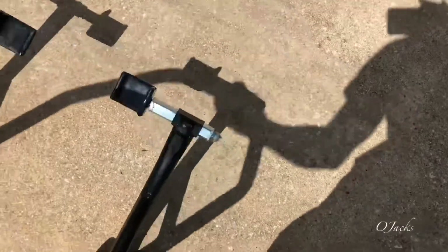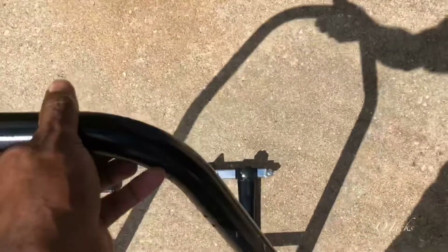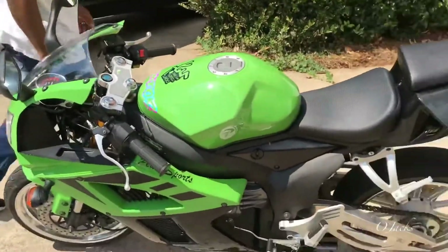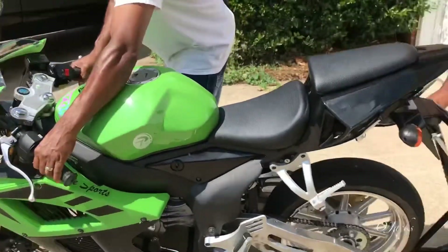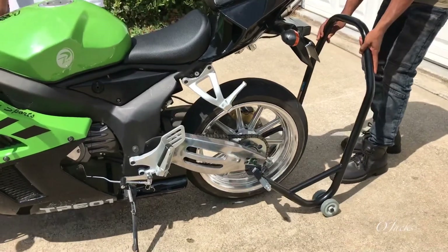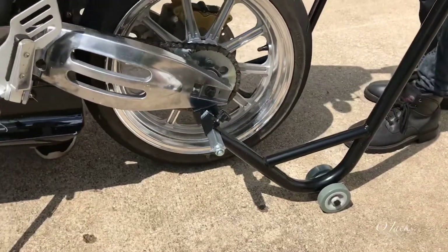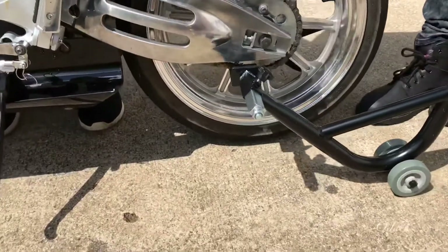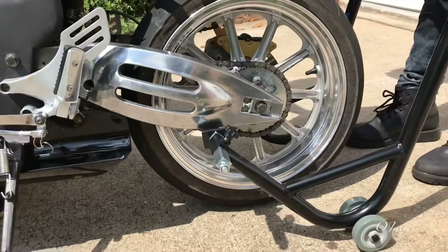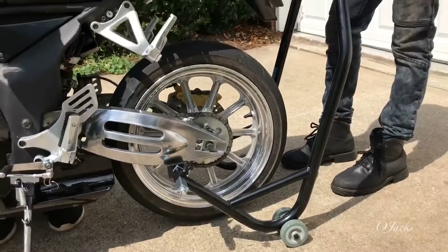Roll it up under there. Go up a little bit more, up under there, and have it even. There — it's not even touching that side. That's it, it's good.